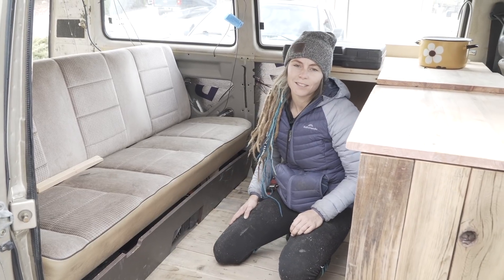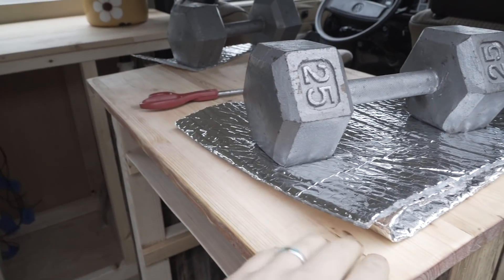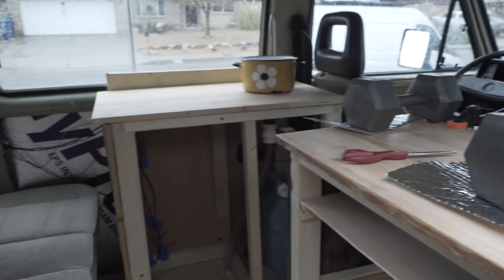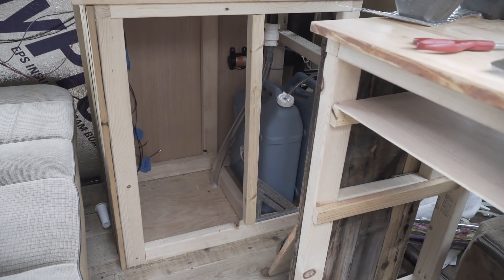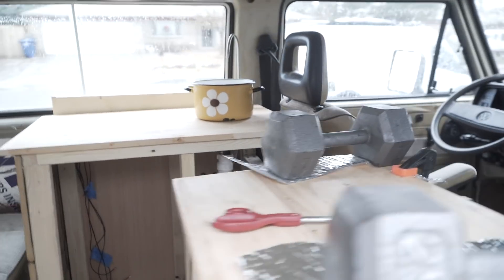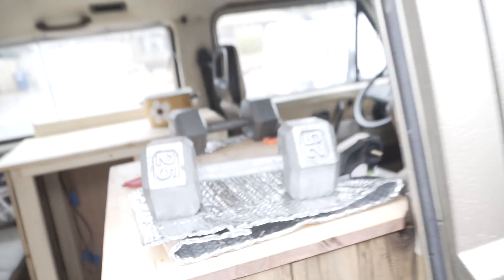Here's the Christmas day progress: we've got our countertop attached, we glued it on with weight, and we've got that countertop on. We framed out our sink area and we've got our sink and faucet on there — you can see that little faucet. Today we've got some inclement weather so we've just been working on the blog and stuff.